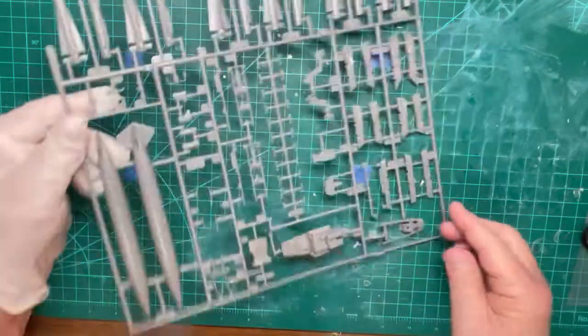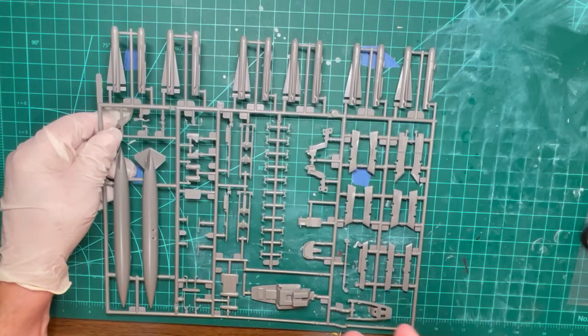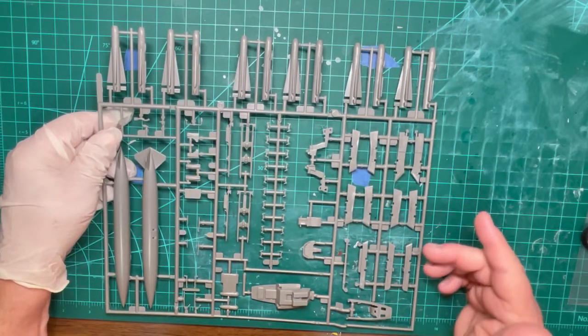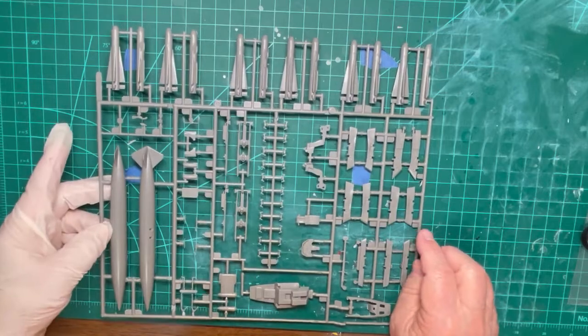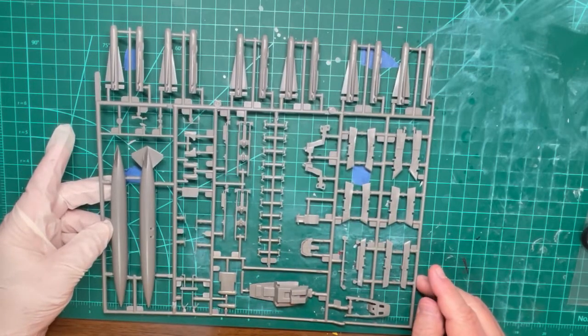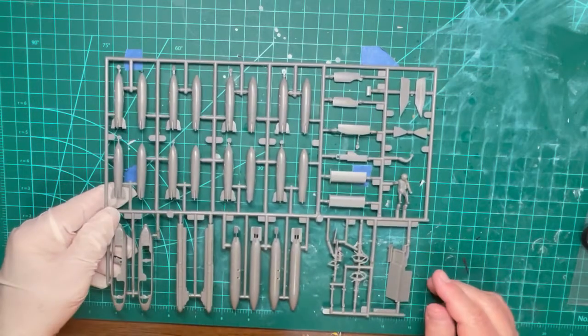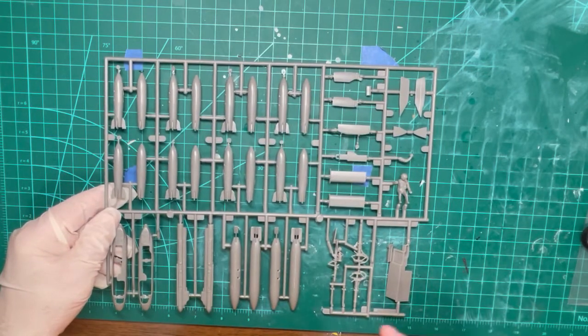Besides more ordnance, fuel pod, and other parts, I am showing the clear parts sprue and the decals supplied in the kit. Some of the generic decals for the A-10 may be used on this model.